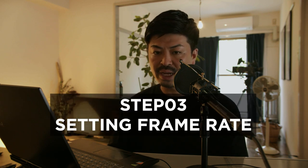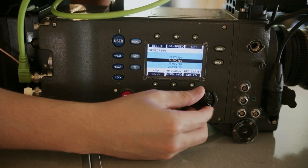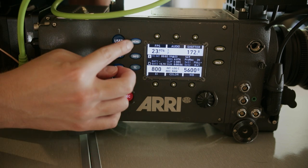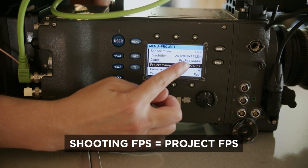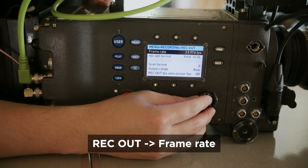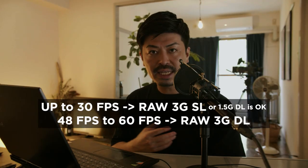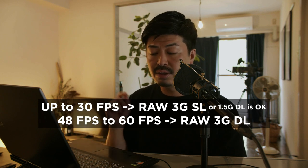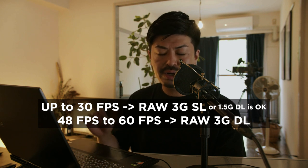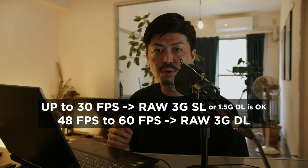Step three is setting the frame rate on your Alexa. Many people set the frame rate to 23.976 on this Alexa. Once you set 23 on your frame rate, make sure your project frame rate is the same number. If you want to get ARRIRAW footage, check the REC-OUT setting from the camera body — press MENU, go to REC-OUT2, and confirm the frame rate matches. This is super important: for up to 30 FPS, set RAW 3G Single Link. For 48 to 60 FPS slow motion, set RAW 3G Dual Link — SL means single link, DL means dual link.